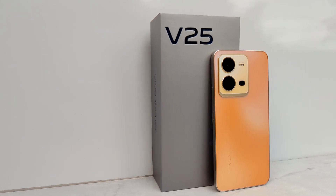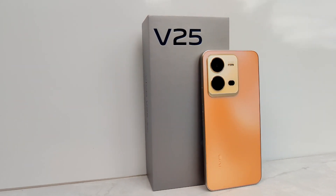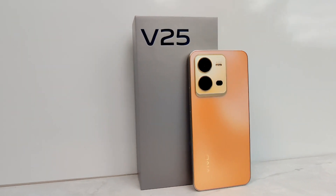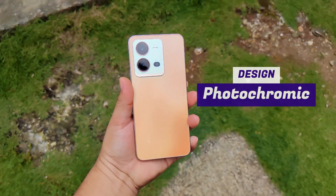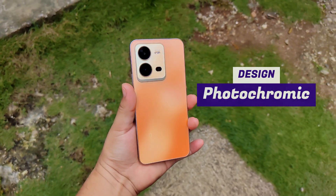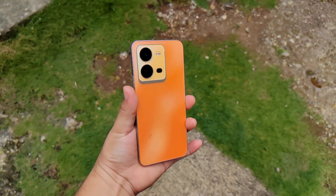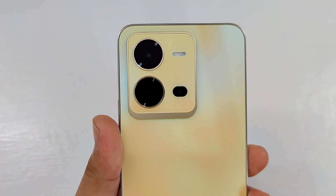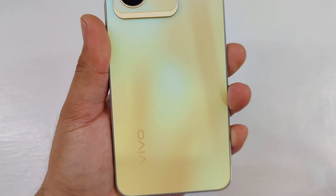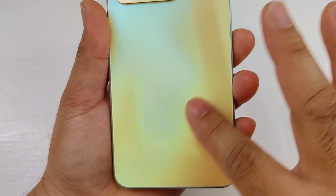Let's start with its design. The Vivo V25 has what's called a photochromic design — a color-changing back panel that looks gold indoors and bright orange outdoors when exposed to sunlight. This exciting design makes it stand out among other smartphones with tamer color schemes. It also has a glittery and matte texture that prevents smudges and fingerprints.